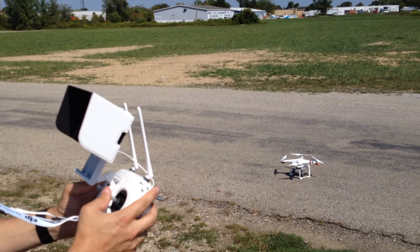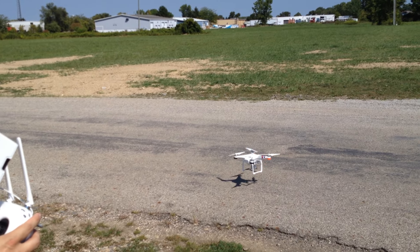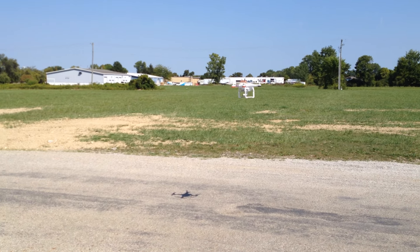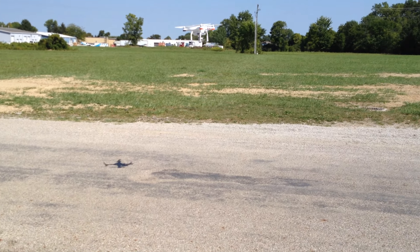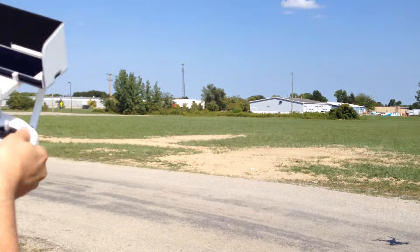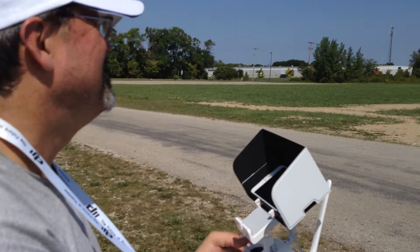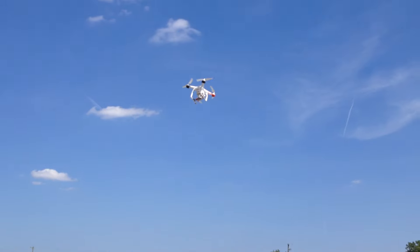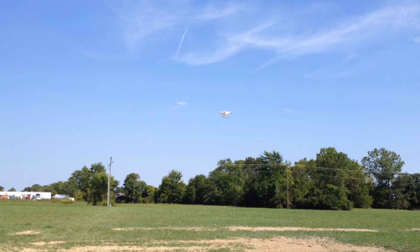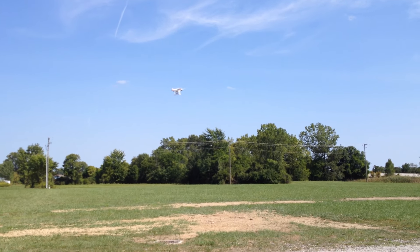I'm going to turn this way so you can see. I like this one up over. So you're just holding steady — I'm just standing here. So I'm going to take it off for a little bit, I'll let go of the sticks. And that's the thing I like about the Phantom — it is just rock-solid stable.